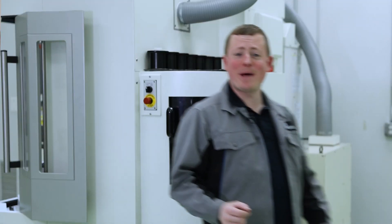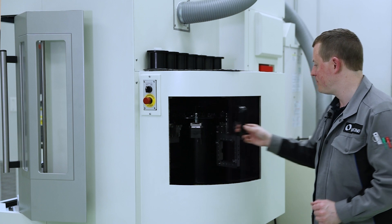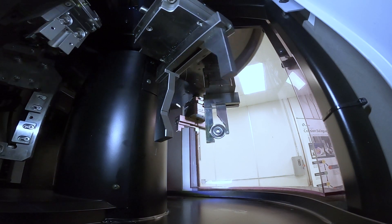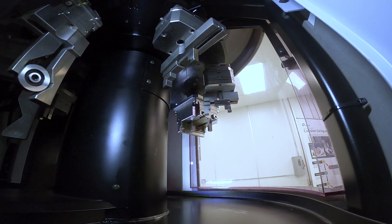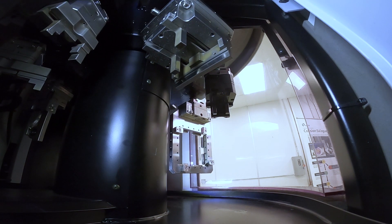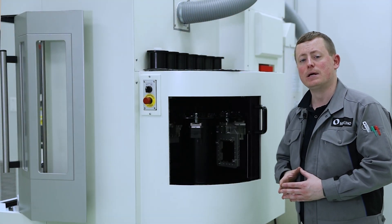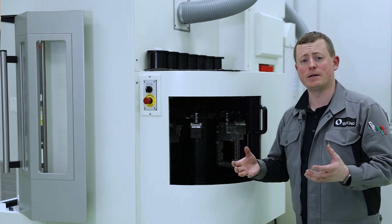Now we're at the backside of the machine and we can look at the AWC — the automatic work changer. What we have is a 16-position work changer, essentially 16 pallets. We can load up all of our work pieces in each of these individual pallets so that the machine can run for extended periods of time unattended.